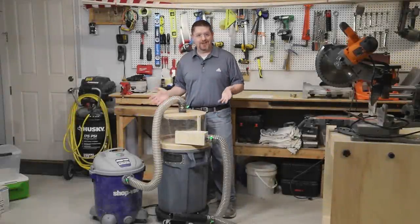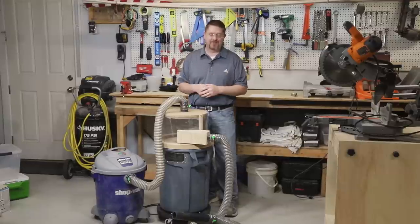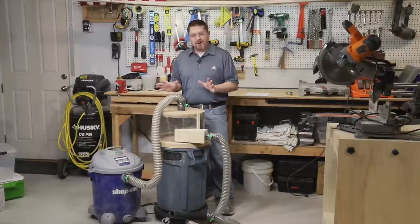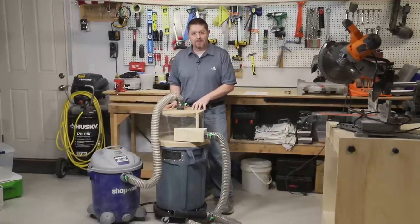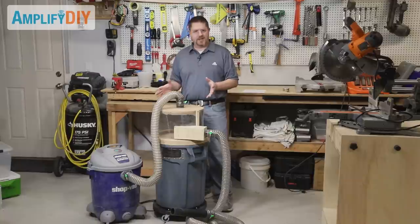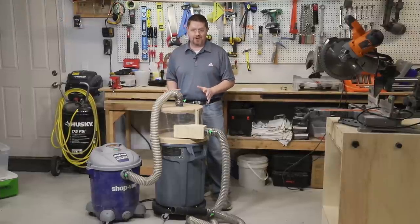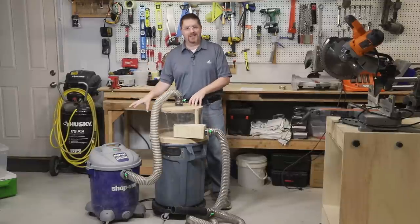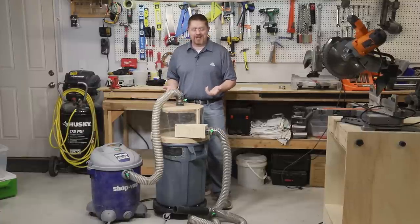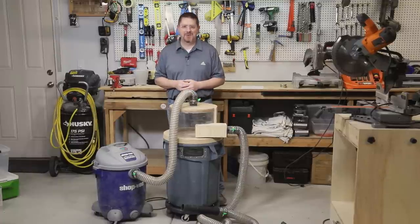Today I want to talk about dust collection in your wood shop. I've got a bunch of tools that make a lot of sawdust and I really don't like cleaning up after them. You've got to sweep it all up or use a shop vac, then it gets clogged and ruins the filters. So I've built this solution instead — it's based on something called a Thien baffle. I'll leave a link to his website where he shares his designs for this dust collection system.